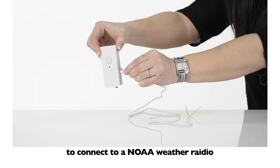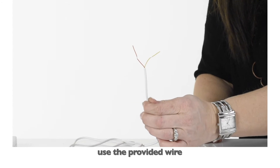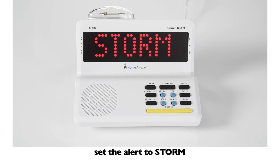To connect to a NOAA weather radio, use the provided wire to connect to the external antenna on the NOAA radio. Set the alert to storm.